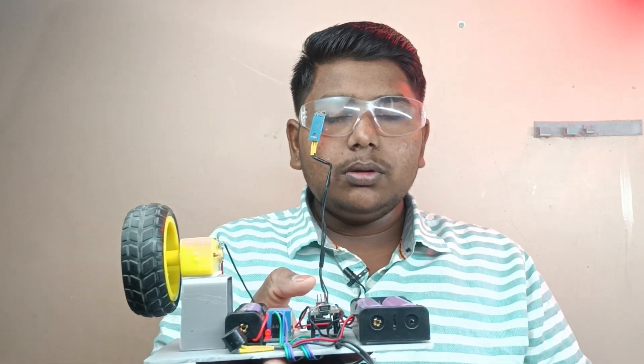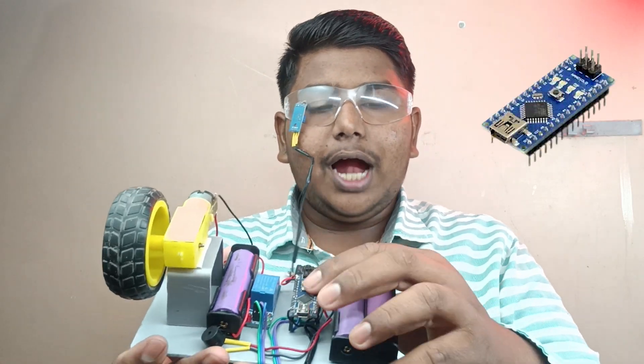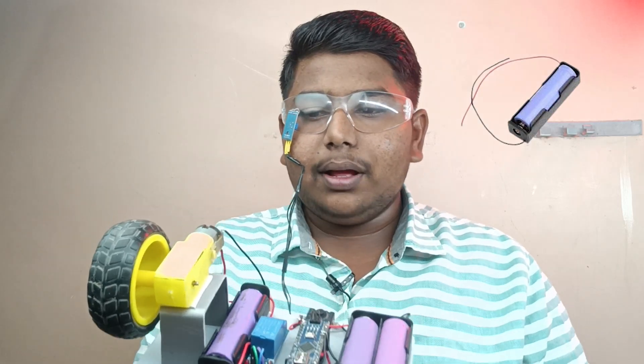It produces a beep sound. In this project, the components are: a 6V lithium-ion battery pack, an Arduino Nano, a 5V relay, a 3V lithium-ion battery pack, a gear motor with wheel, an IR sensor, and safety goggles.